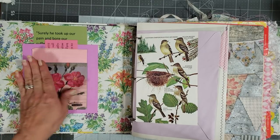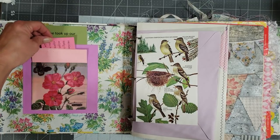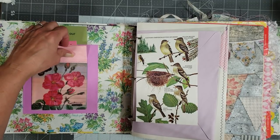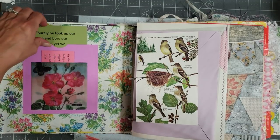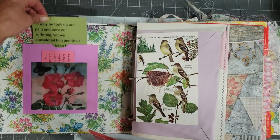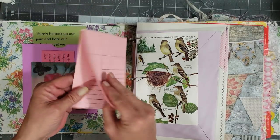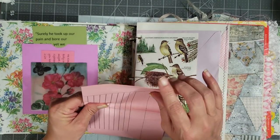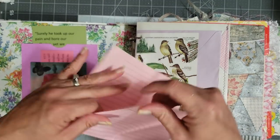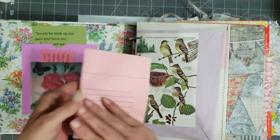I put one of these pretty little pockets on the front, and I made a pocket behind, so it's actually three pockets. This is a pocket, and then behind this is a pocket, and then back here is a pocket. I just put a couple of scriptures in there, and this is some of that really cool paper that my friend sent me when she sent me the pockets. There's two pieces there.